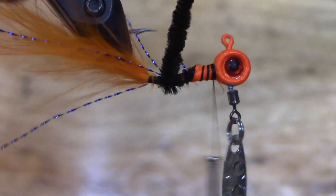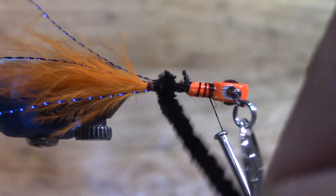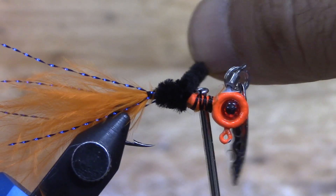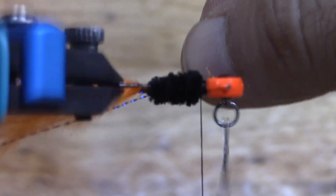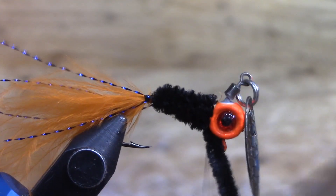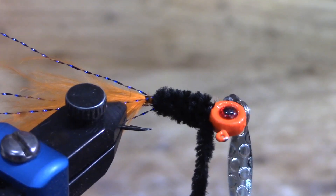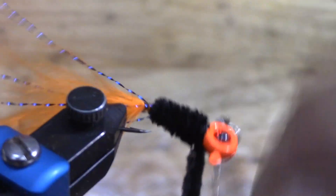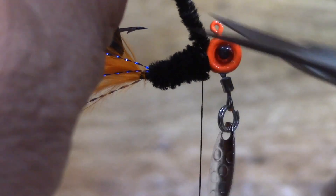Just tie that main core in, got a little bit of jump, and then we're going to start wrapping. Dag nabbit - that's what happens when you get in a hurry, some of my blue flash started hanging up. I'm going to wrap this up. Would you guys like to know what I'm using to hold my jigs for tying these lures? Because I've switched up from one of the other videos - if you'd like to know, put a comment down below. We're going to cut this chenille off.